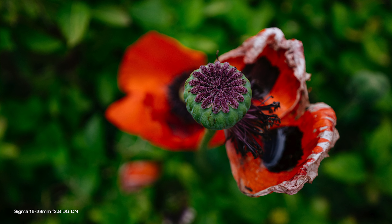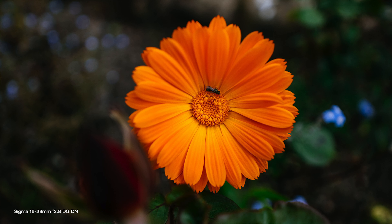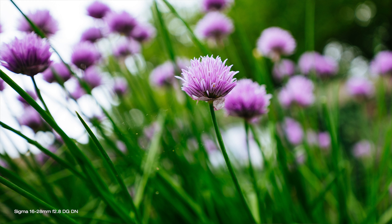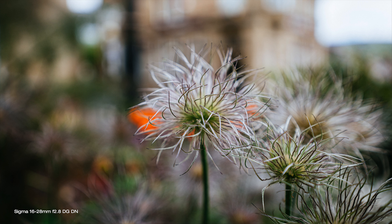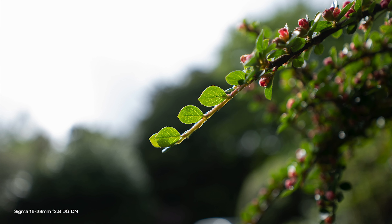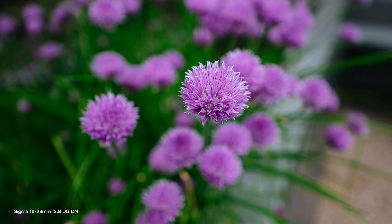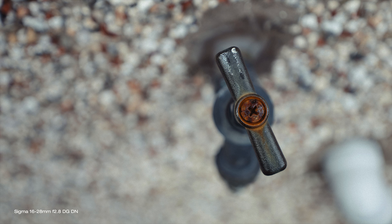The constant aperture of f2.8 across its zoom range and the ability to focus really close to your subject — 25cm to be precise — makes it a really good close-up lens too. Getting close to your subject also gives you more of that nice subject-to-background separation when shooting at wide apertures. The bokeh is smooth, round, and classic Sigma. Autofocus is quick and accurate, absolutely silent and reliable when it counts.